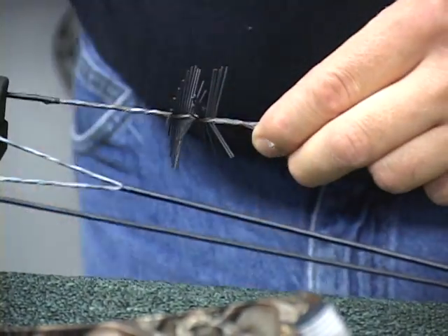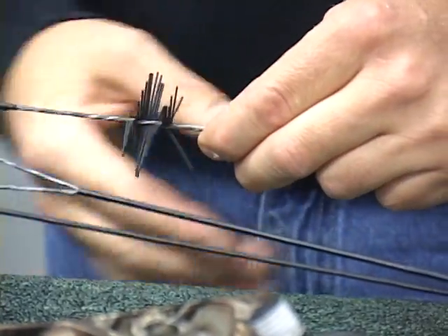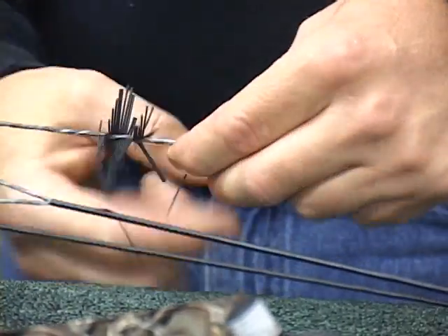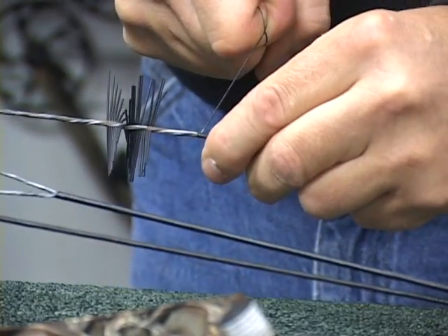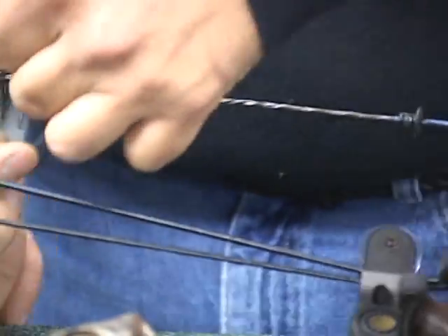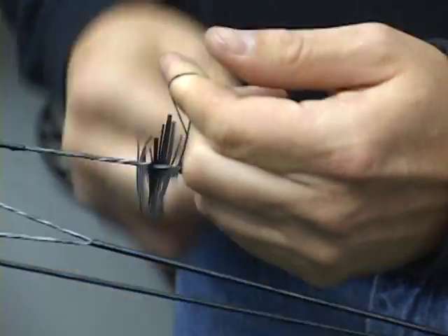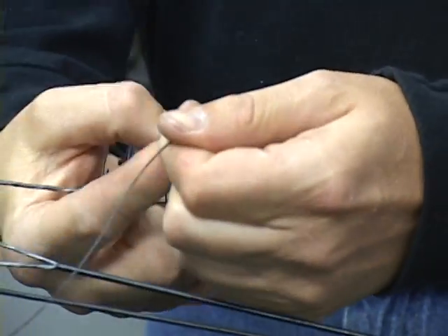Now, the shorter the axle-to-axle on the bow, the more you're going to have to work with cat whiskers or your silencers. I'm going to go three times, pull it tight, make a loop, and we're simply going to feed our tail through the loop. You want to do that probably four or five times.